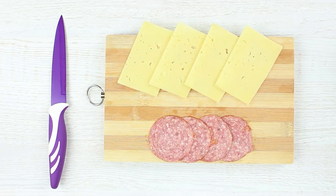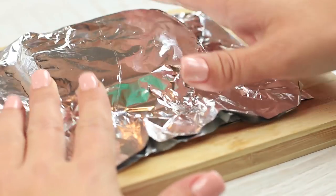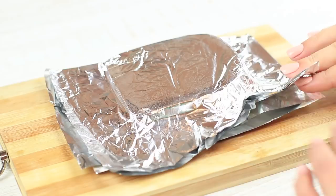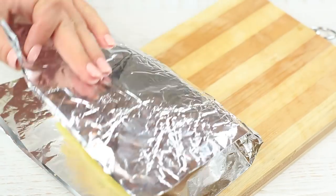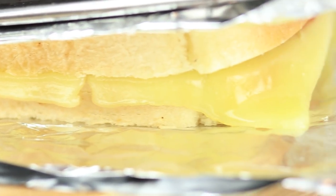The fried egg hasn't helped much — I still don't feel full, but I've got another easy hot recipe. Slice cheese and sausage, take all ingredients for a sandwich, cut out a piece of foil, wrap it around a slice of bread, place the hot iron on top, wait until the bread is toasted, and repeat for another slice.